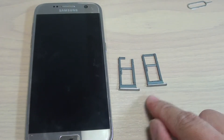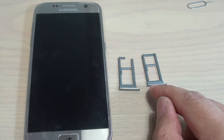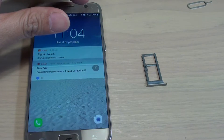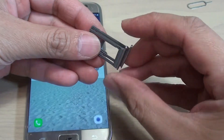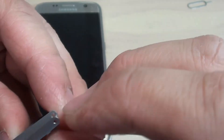Can you share the same SIM tray between the Samsung Galaxy S7 and the Samsung Galaxy S7 Edge? The quick answer is no, you cannot share between them — they are actually different. They look the same and are very similar in size, but the Edge is just slightly a little bit bigger.